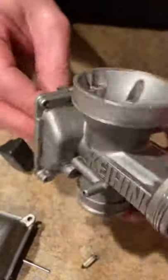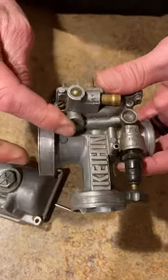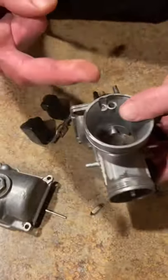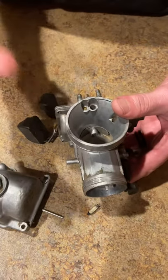The carburetor is simple: air comes in, goes out faster — Venturi effect. There are three circuits to a carburetor: idle, midrange, and high end.